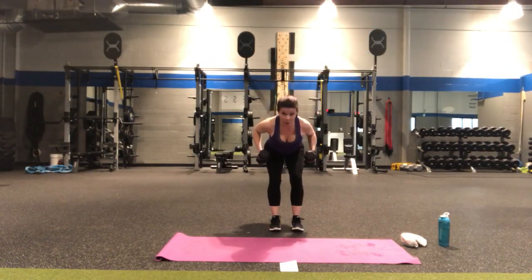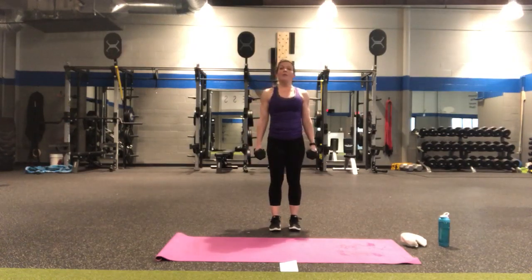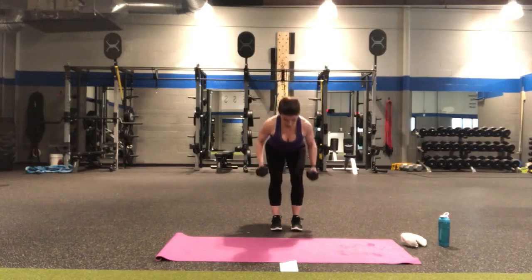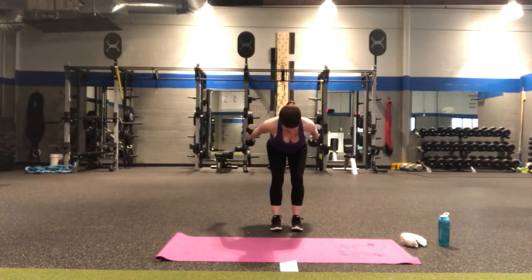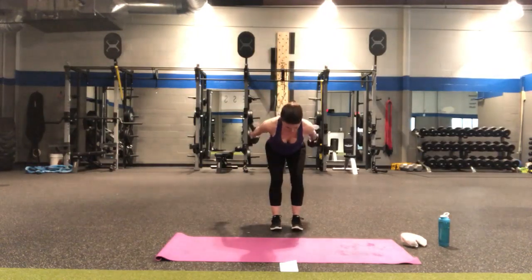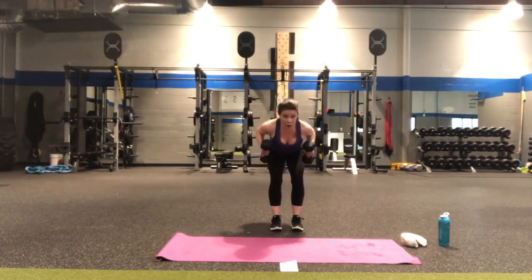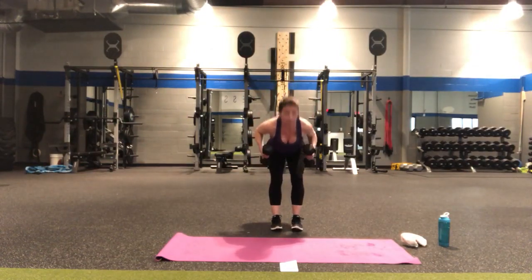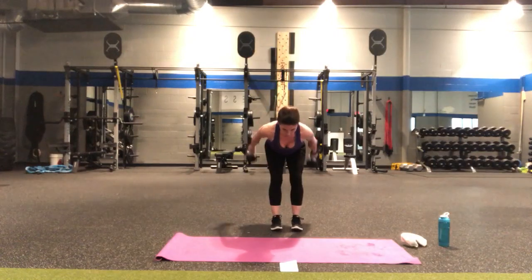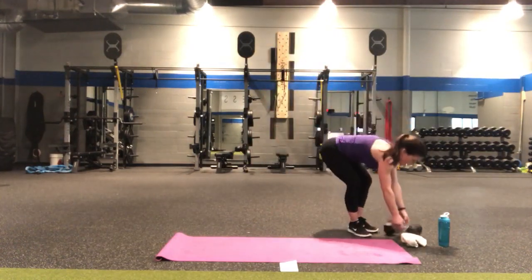Alright, so here's the change — instead of having the weights like this, when you come down into the deadlift they're by your sides, you row up, come back up and in. In four, three, two — hinge forward so it's hinge, extend, bend, and up. As you hinge you're bending the elbows. Two, three — squeeze the glutes — four, five — halfway there — five, four, three, two, and one.